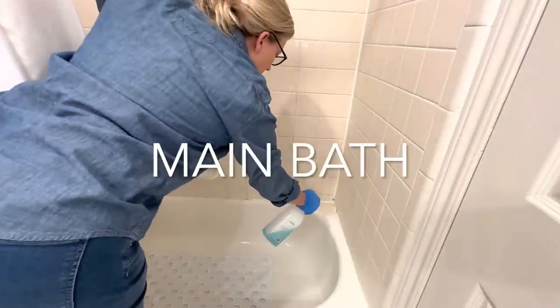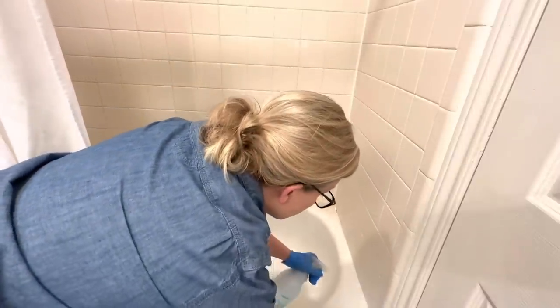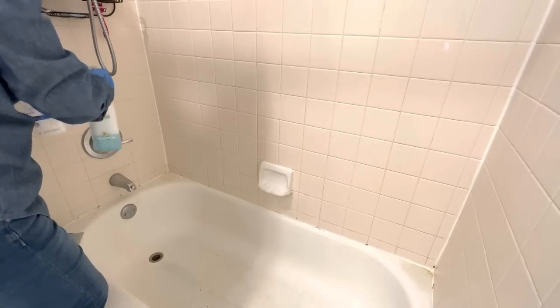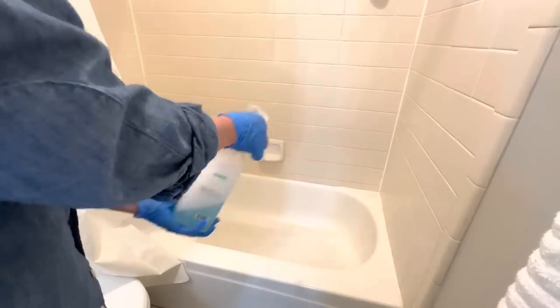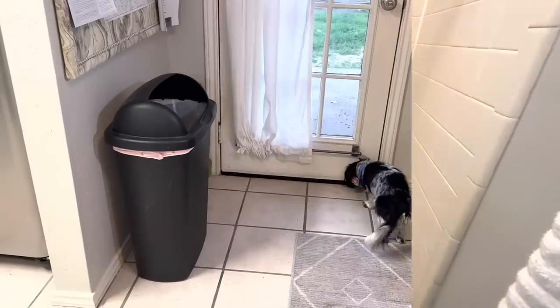I just discovered a wonderful channel called Clean My Space — I've provided a link in the description box. One thing she really suggests is allowing time for your solvents and cleaning agents to sit on the surface before you wipe them off. For that reason, we're going to thoroughly spray down the tub and shower curtain liner and just allow those to soak for a while while we clean some other things.